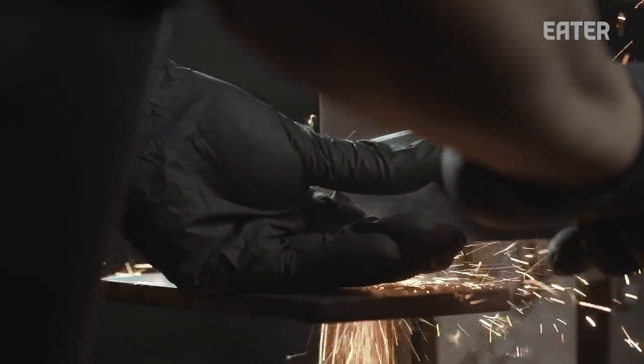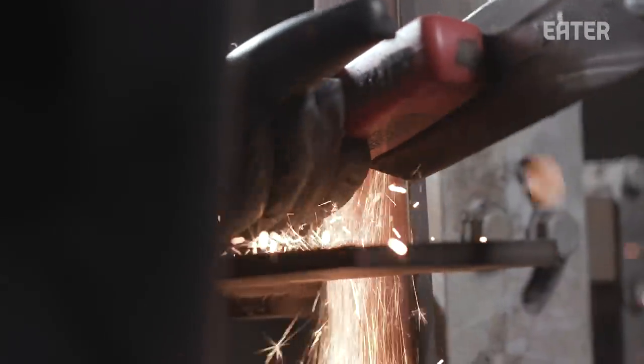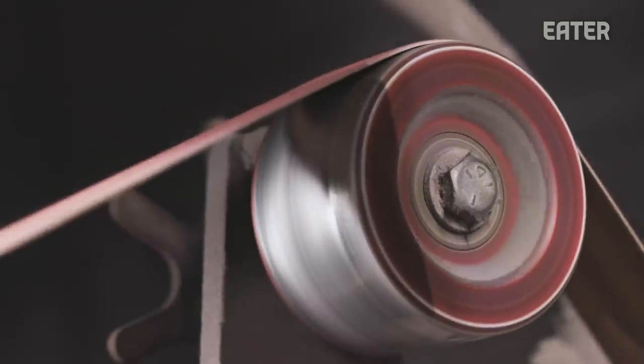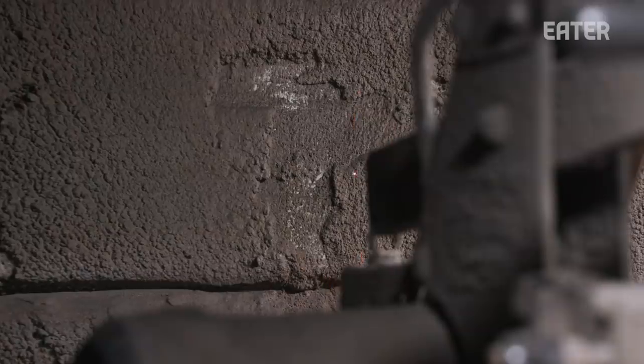What I'm looking for in this step is the 50-grit belt — it grinds the bevels. After that, I need to get the scratches out. That's the progression of the belts: after I grind with the 50-grit, I'm polishing after that.